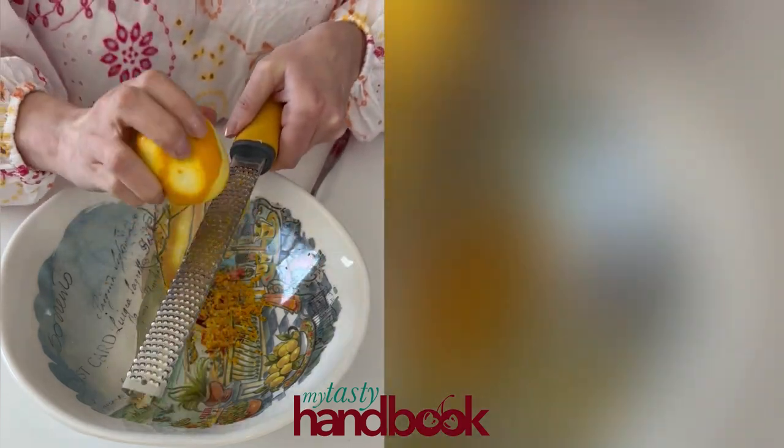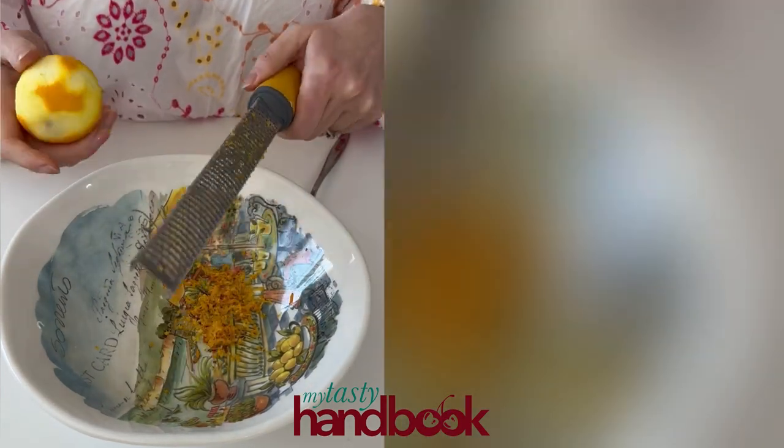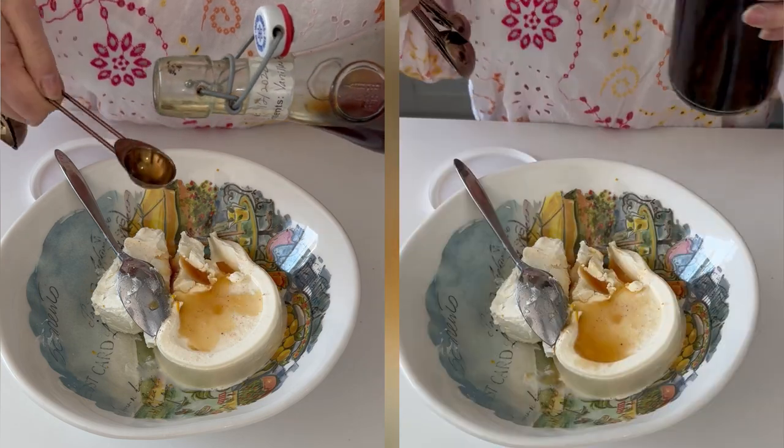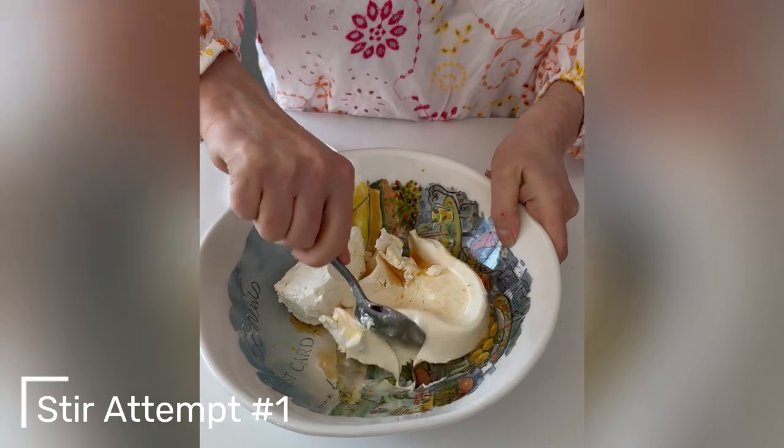Starting with the cream filling, in a medium-sized bowl, combine the zest, goat cheese, and cream cheese. Add in the vanilla extract — in this case, I'm using my homemade extract, which is super simple to make.